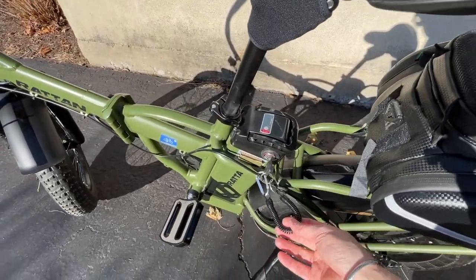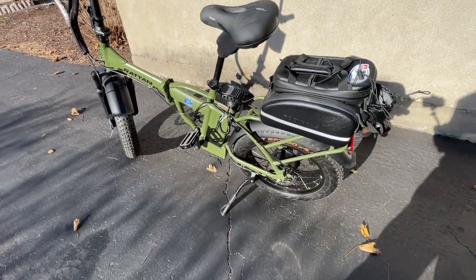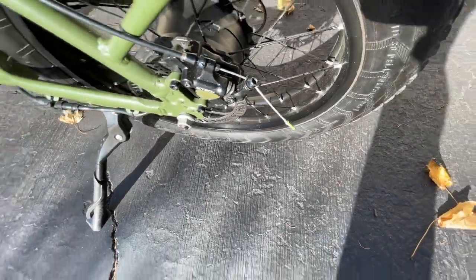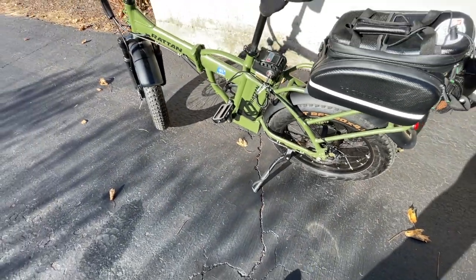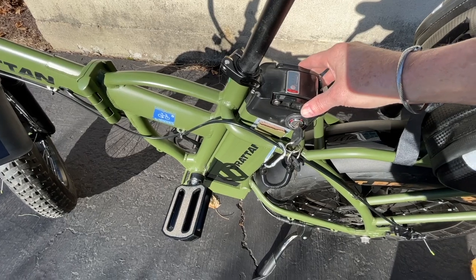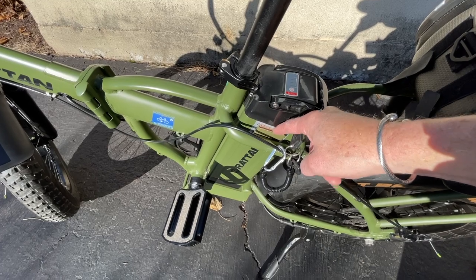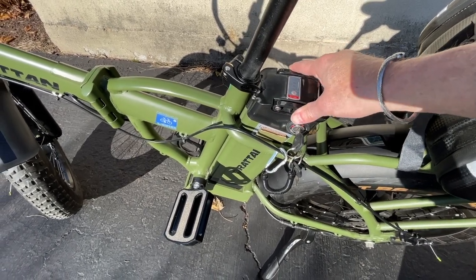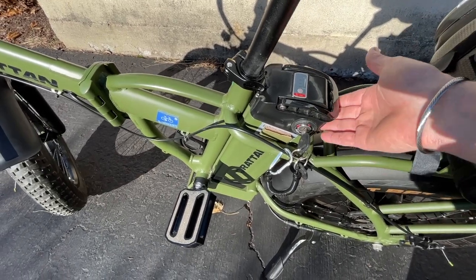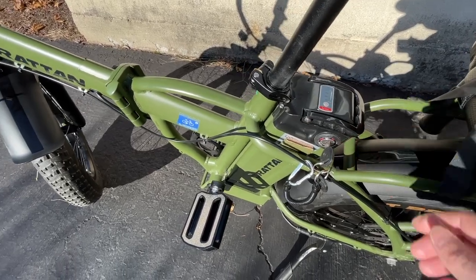I've got a little key holder down here with a lanyard for the keys. The only negative about this bike is the battery does rattle a bit. I put some cardboard in here on each side just to keep it in place so it doesn't bounce around. It's the one thing with these shark-style batteries — they slide into that pole and do move around a little, so you've got to keep an eye on them.